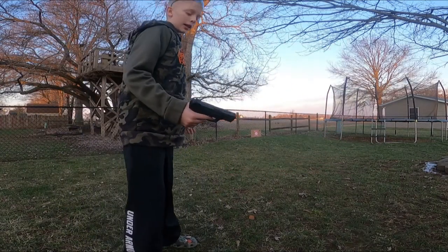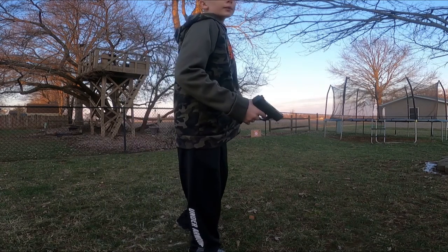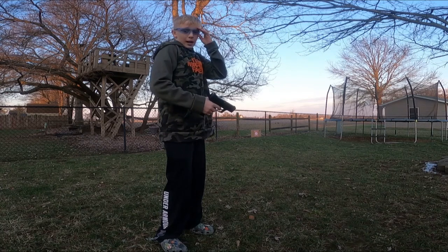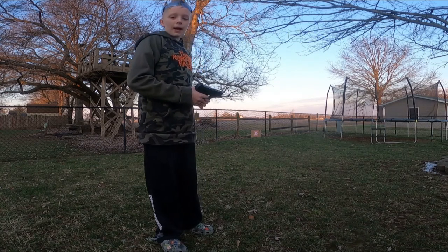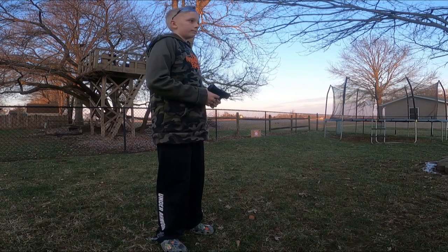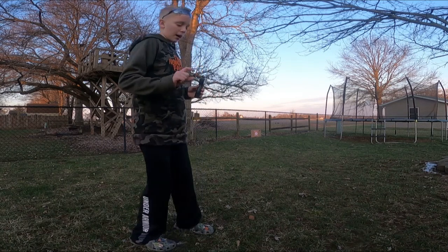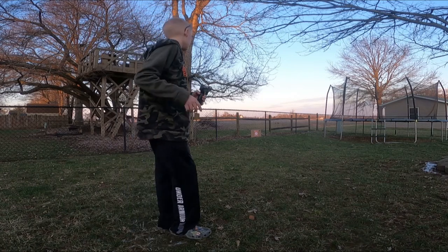This is not a loud gun — to some people it is, but not that loud. I would mainly recommend using eye protection because BBs can fly back at you and hit you in the eye. There's a small chance you could go blind, but it will come back and hit you in the eye and you will regret not wearing safety glasses.